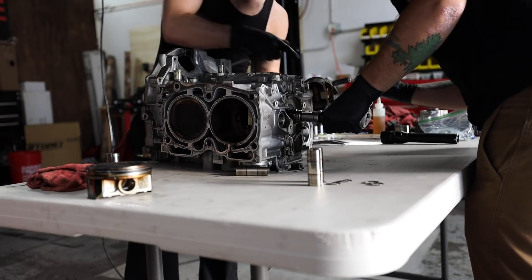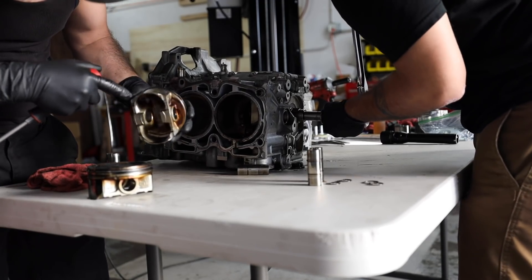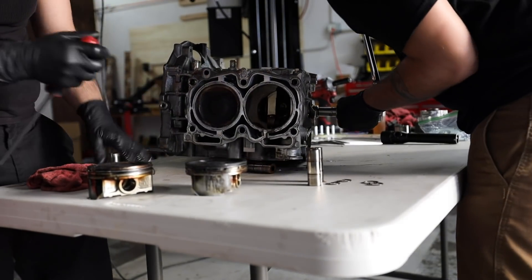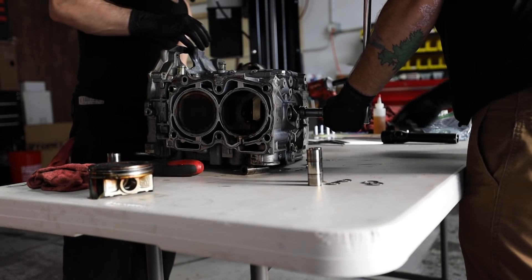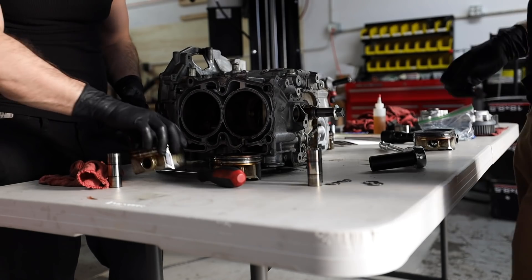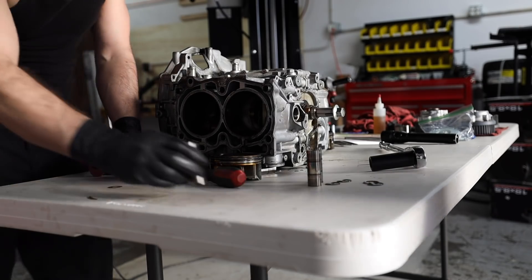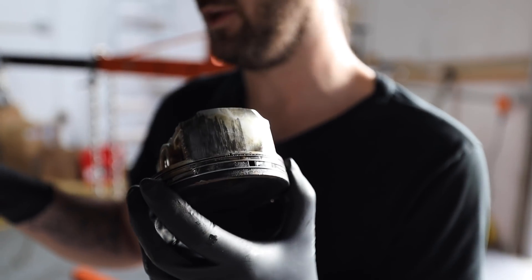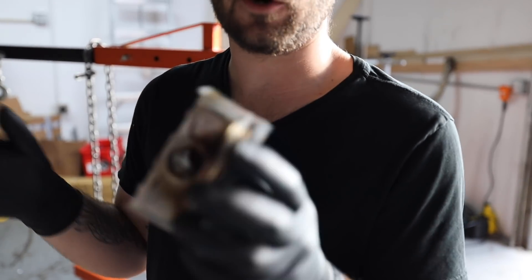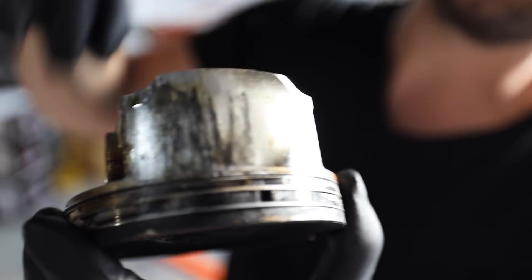Look at that. These pistons look terrible. That is what happens when you run out of oil. That would be nice to share with everyone. This was cylinder four, by the way. Cylinder four seemed to take the most beating. That's what happens when you run out of oil. So Ryan and I just pulled out the pistons — this one came in with like a quart of oil, starved of oil. That's what'll happen to your cylinder. Cylinder four took quite the beating.